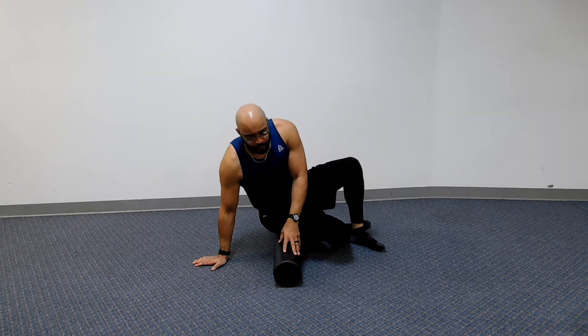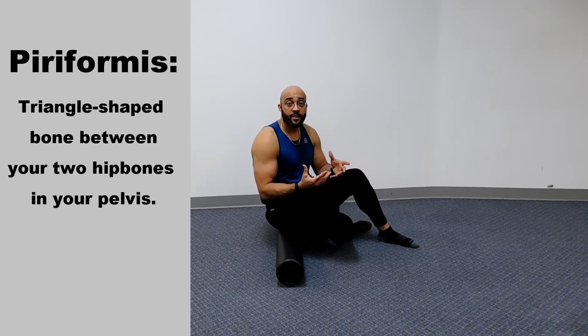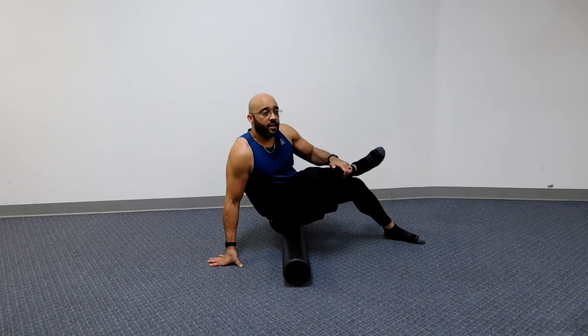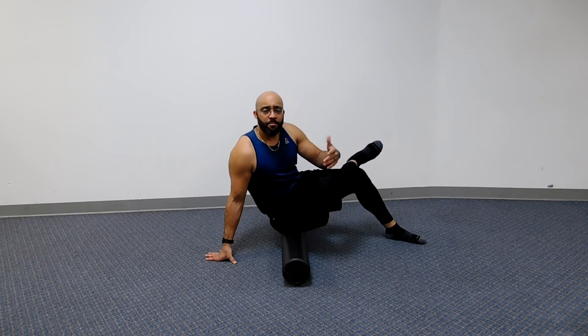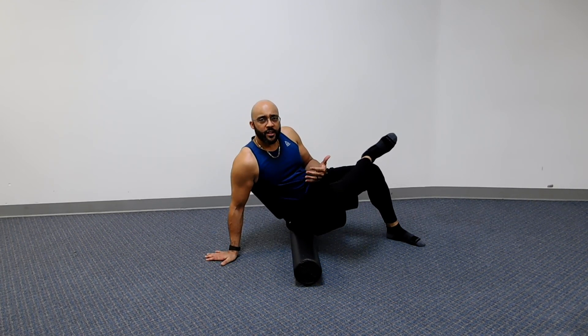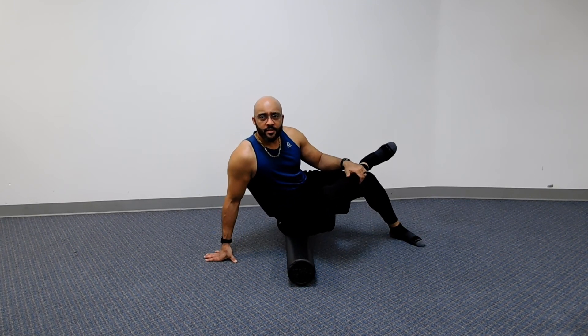Next we're going to sit on the roller and work on our piriformis. The piriformis sits at the base of the spine, so it's very difficult to get to sometimes. We're going to sit on the right side, take your right leg and cross it over your knee as best you can. This opens up the hip so you can get to that piriformis. We're going to make small little rolls right there in the glutes — and you'll know you hit it because you might make a face. Then just roll it out for a few minutes.